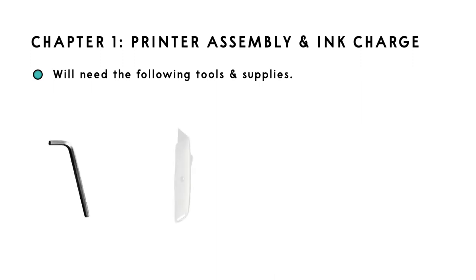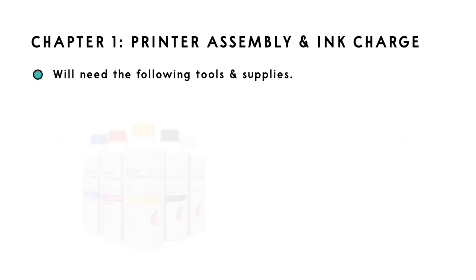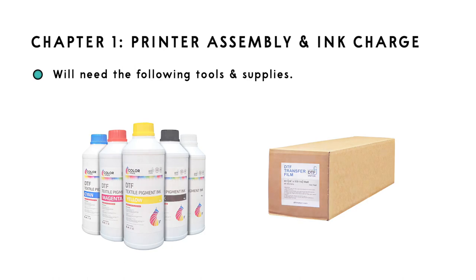Chapter 1: Printer assembly and ink charge. First, make sure to have the following tools ready: a set of Allen keys, a snap blade, a Phillips screwdriver, and a pair of scissors. You will also need a full set of ink and a roll of DTF film that you plan on using.